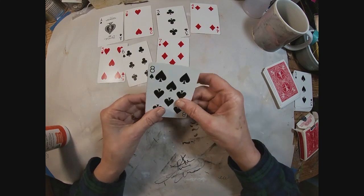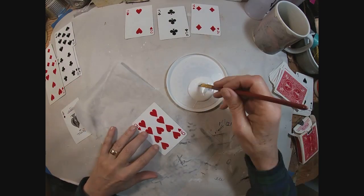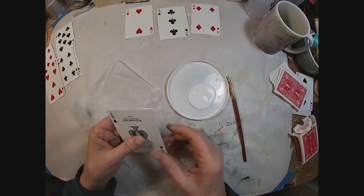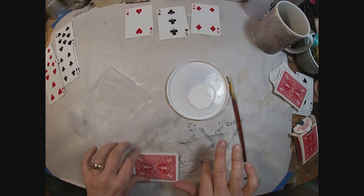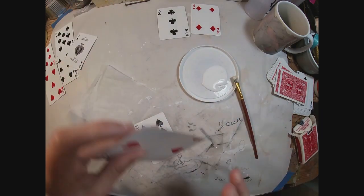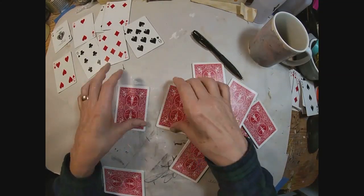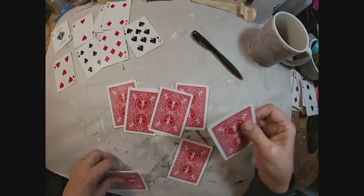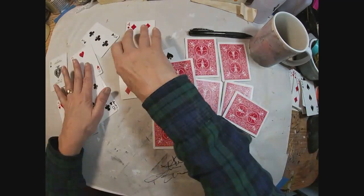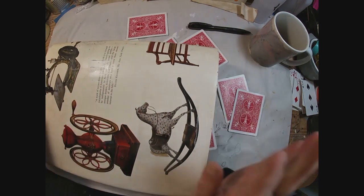I'm gluing two cards together just to sturdy them up a bit. I'm using just a craft glue and I will make sure that I cover it from edge to edge and glue two playing cards back to back. Once that's done, I want to put a little pressure on them to make sure that everything is in place and holds well.